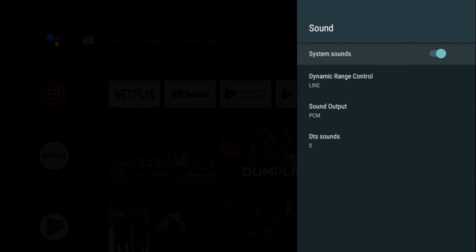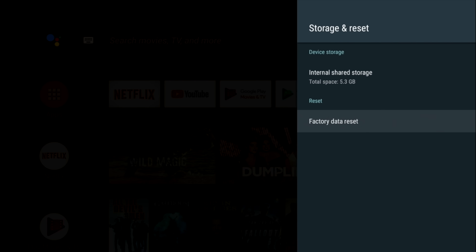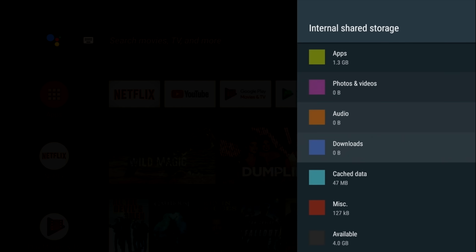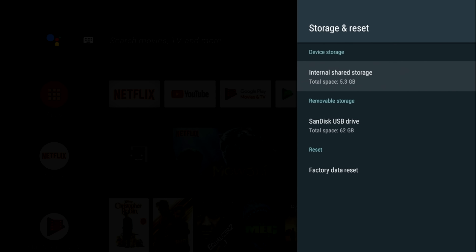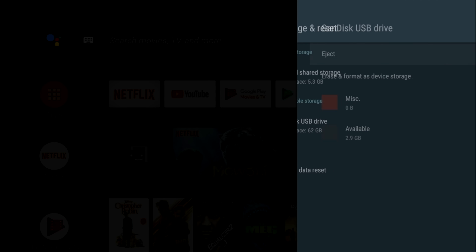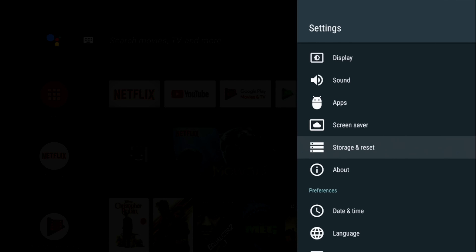Quick look at sound settings — this box does support Dolby, DTS, and 5.1 surround sound. Now let's check out the system storage. This box has 8GB of internal storage from which we have 4GB free to use. The system storage is quite low, but there is a workaround. All you do is connect a USB drive. I connected my 64GB SanDisk USB stick and I have the option to erase and format it as device storage. It will delete everything on the stick and convert that to internal storage, giving you a total of around 69GB.